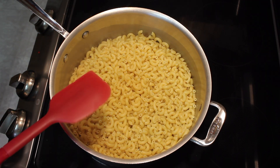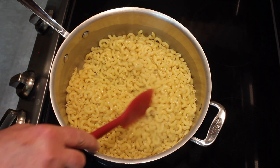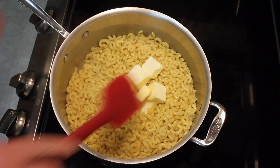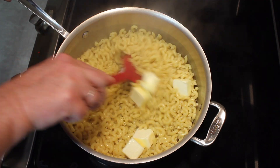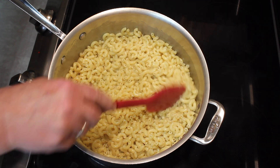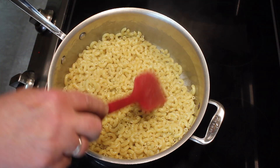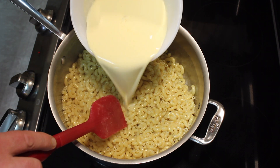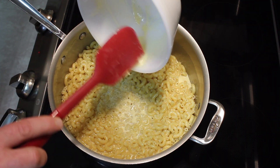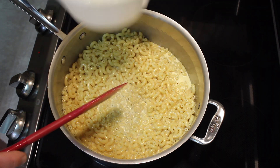I have my cooked macaroni here. I drained it and put it back in the pan. I'm going to add the stick of butter and stir it in until it's all melted and everything is coated with butter. The burner is still on low. And now I'm going to add the eggs, milk, and mustard.